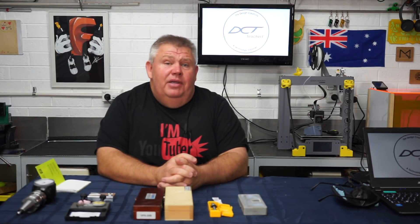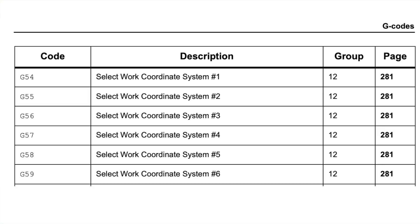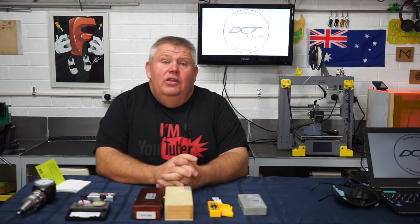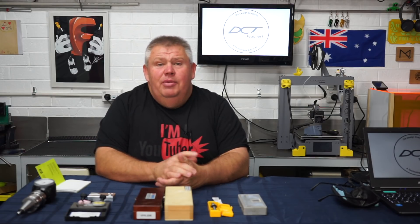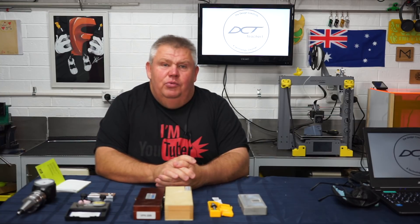Now, in a Fanuc-based controller, work offsets commonly range from G54 all the way up to G59. However, if you require more offsets than that, you can go higher to G154 and select P1 through to P99. You can do that on the Haas, and you pretty much do that on my LNC controller as well.